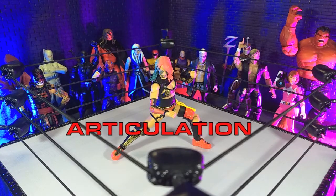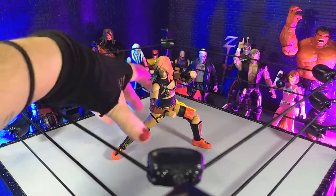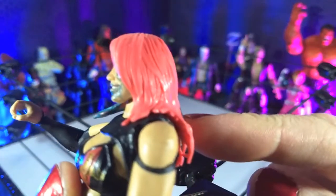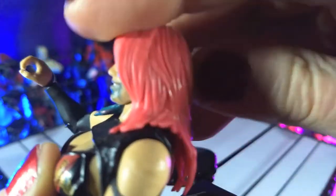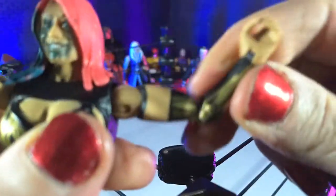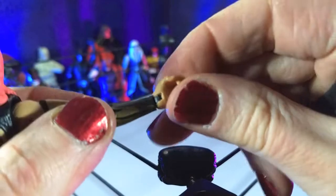When it comes to articulation, we definitely have some decent range for Asuka, but absolutely some limitations as well. Starting from top to bottom — for the head, obviously the hair is going to limit your range of motion. We're not even going to get any down or up; we're pretty much just on a swivel here, even though there is a ball joint in there, so we're really just getting left to right. Then we come to the shoulders, coming up to our T-pose. We have some bicep swivel, and we are single jointed at the elbows, so we're going to come to about 90 degrees there.